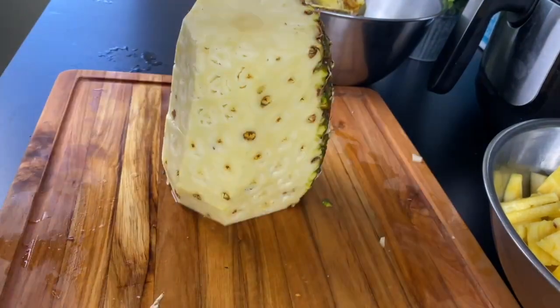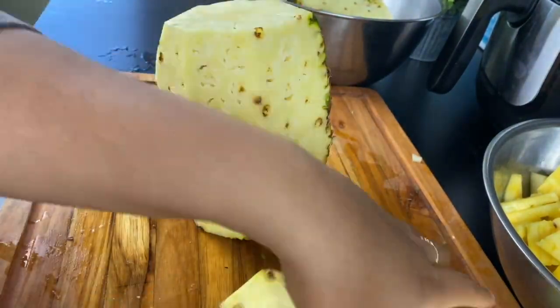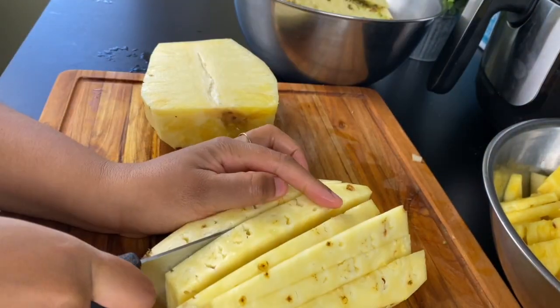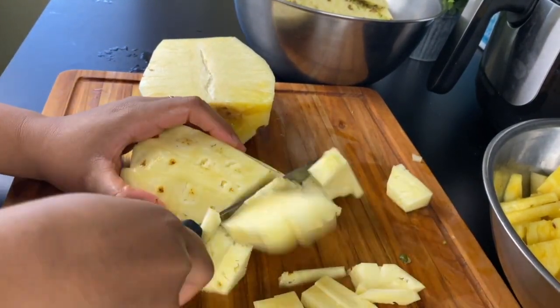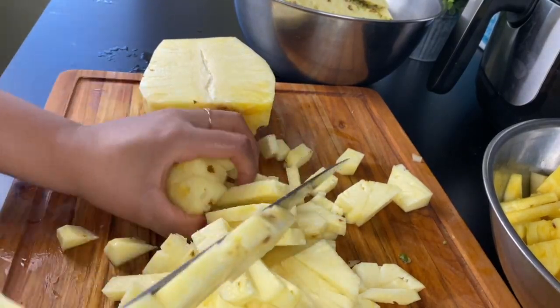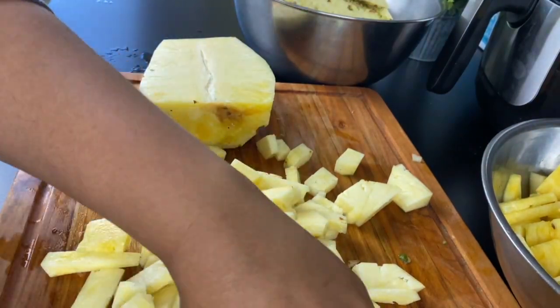Now I'm going to work on this pineapple and save the skins to the side. I'm just cutting this very easily — I don't need to get all the eyes out. That's not going to be necessary. Then you take your pineapple and give it a fine dice. There is a woody part in the middle of the pineapple, and because we're juicing it, it is okay to keep. You don't need to cut it out or discard it.